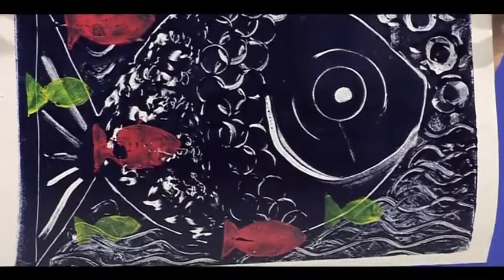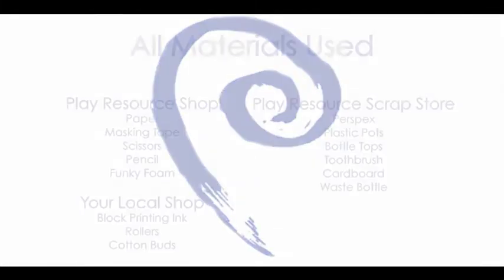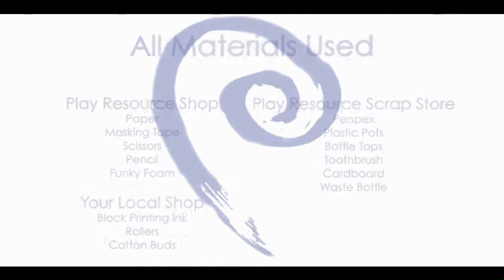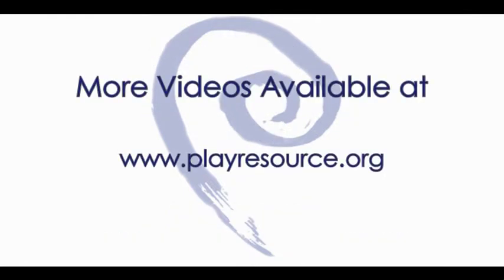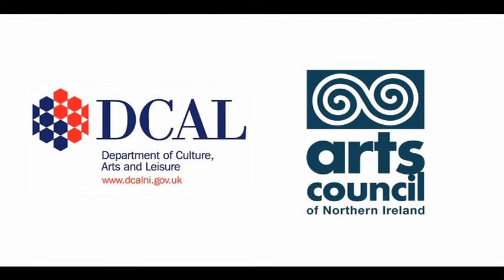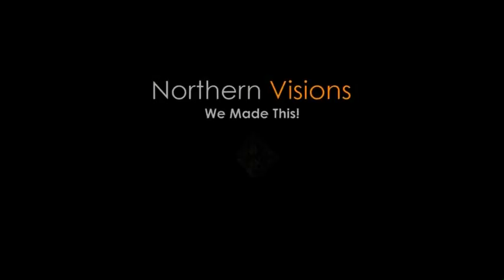Many of the materials I've used today are available at Play Resource. I'll see you next time.